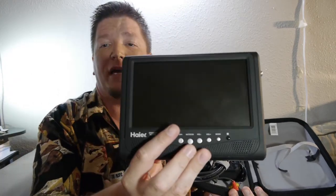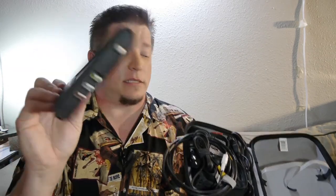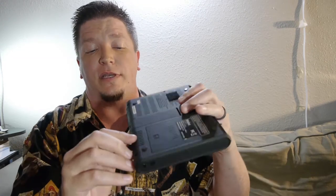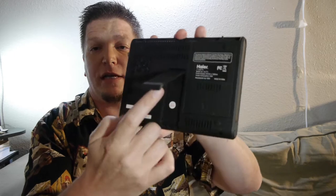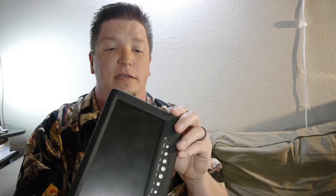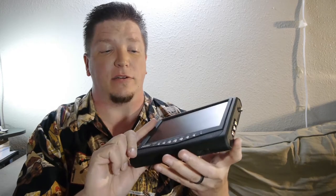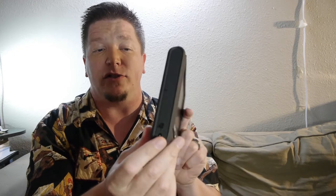This is an old Haier monitor — an LCD monitor. It's widescreen, with a little flip-out foot so you can set it on a desktop. It's actually a television, so it's got a TV coaxial connector. I've never really used it as a television, but it is a little digital television. It has a power supply connection for charging it.